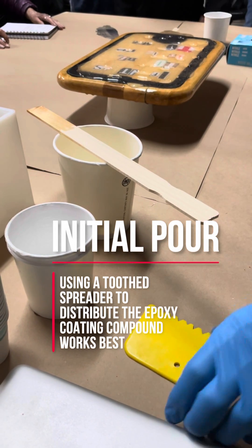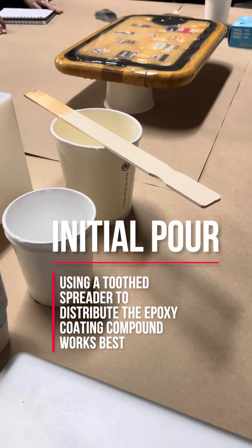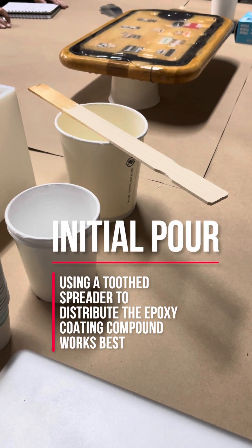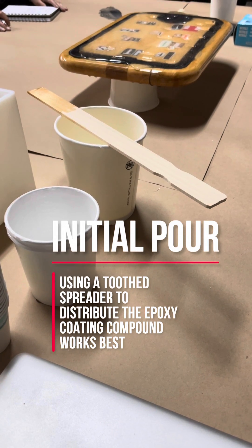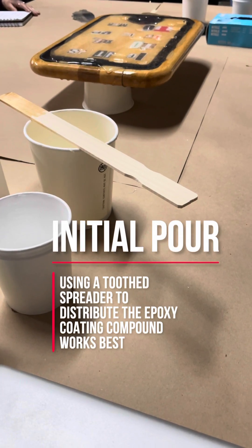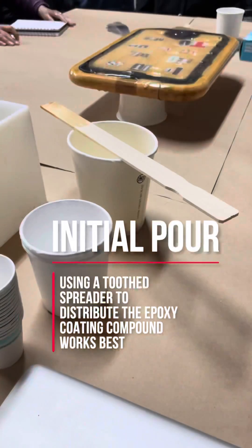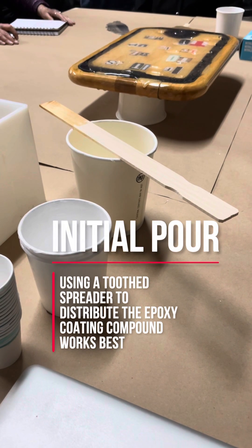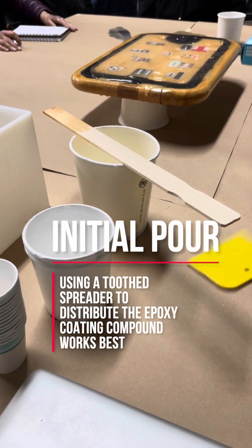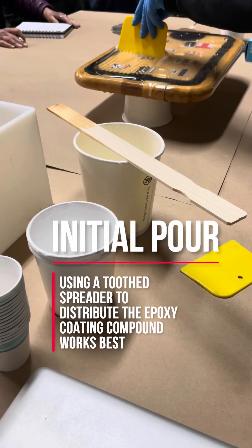You have this tool — you can buy these things with teeth in them already at the hardware store. They use them for putting adhesive on your floor when you're putting down linoleum or carpet squares. Or you can get a razor blade and cut it yourself. The reason you use this tool is because if you hit the surface too hard you're going to move everything — you don't want to move everything, you just want to move some of it.